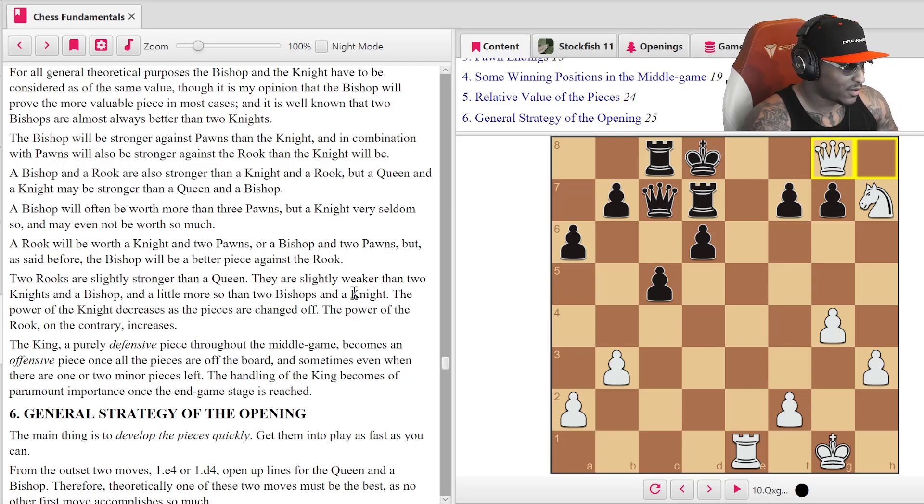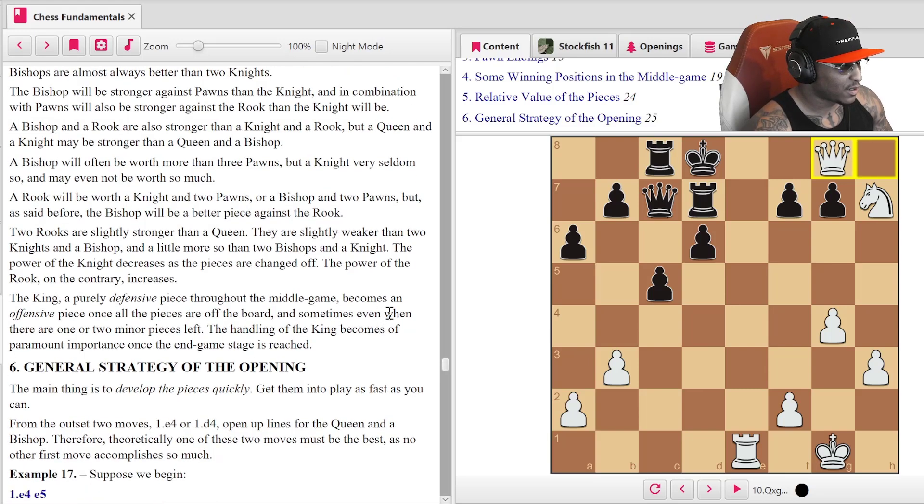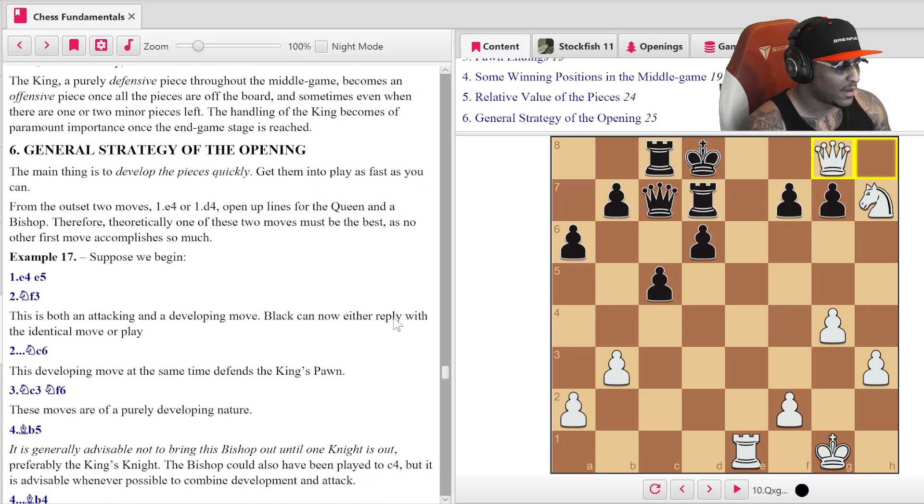'The king, a purely defensive piece throughout the middle game, becomes an offensive piece for the endgame once all the pieces are off the board — and sometimes even when there are one or two minor pieces left. The handling of the king becomes of paramount importance once the end game stage is reached.' Amazing.